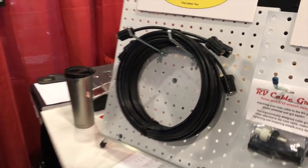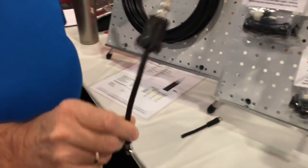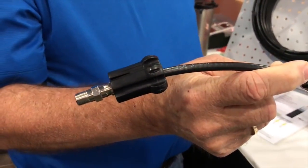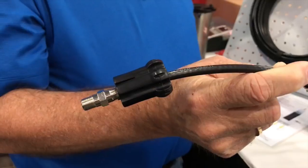We also have one other small product for those who have a confined area — we call it a jumper. It brings the connection down into an area where you can reach it a little bit easier. This will also be used on portable satellite dishes.